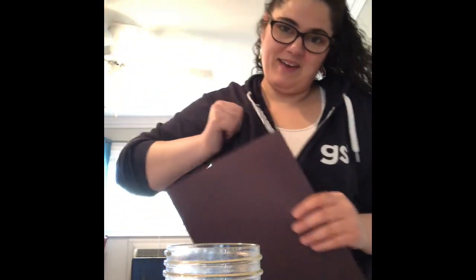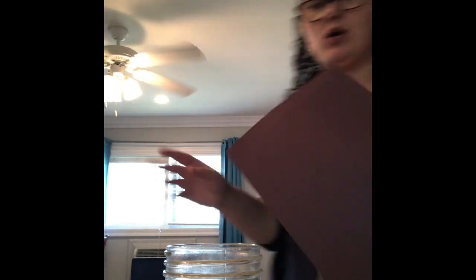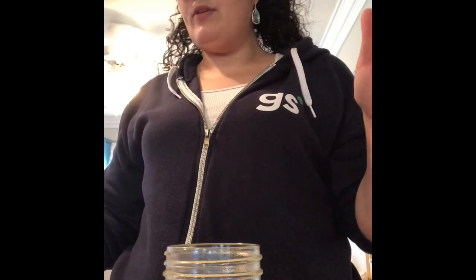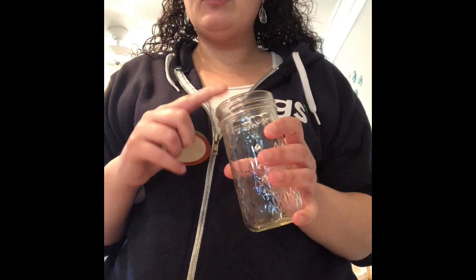For this experiment, you're going to create a cloud inside of a jar. Clouds form when water vapor rises into the atmosphere and then condenses onto microscopic particles — for example, dust, dirt, and other particles in the air. There are two ways to do this. What you'll need is a mason jar with a lid, or if you have a regular jar and perhaps a small bowl to put on top of it, that's fine.